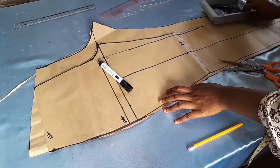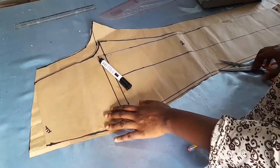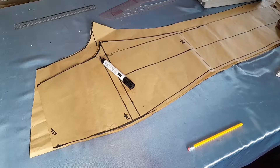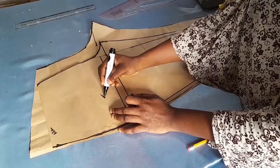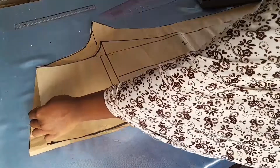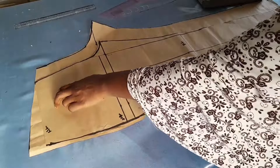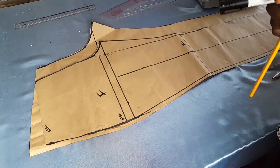If you enjoyed this video, please subscribe to my channel. In the next video I'll be showing you how to place these pattern pieces on your fabric. We have our front piece and our back piece ready to use. Thank you so much for watching — have a fabulous sewing session, and I'll see you in the next video. Bye!